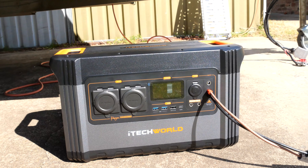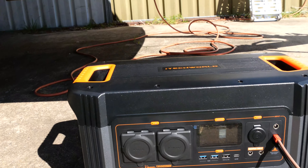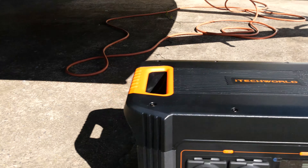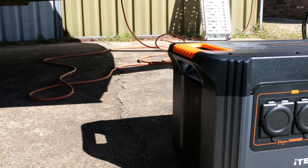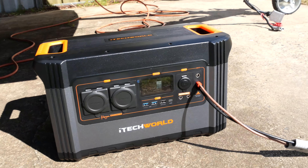Not sure if I'd want to push it though. So here it is — it's got two AC outputs, four USBs, one 12 volt, and two others which I'm not sure what they are. I'm sure I'll find out.